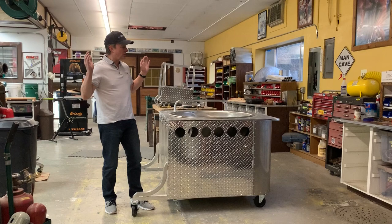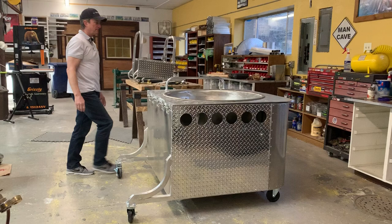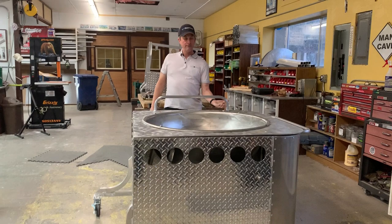I want to show it to you because it just turned out so nice — I really like how it turned out. The local guy, our Kettle Corn Cousin from Kellogg, is going to be using it. This is one of my pride and joys.